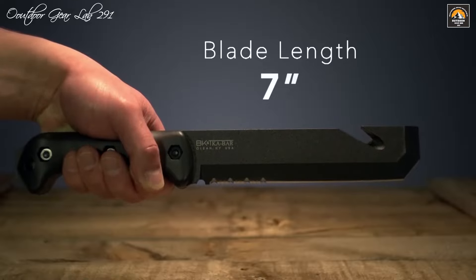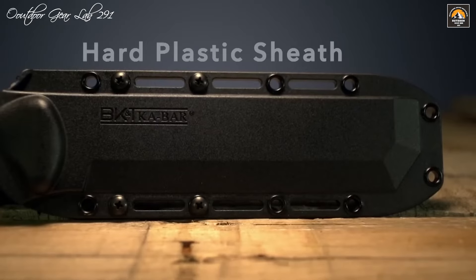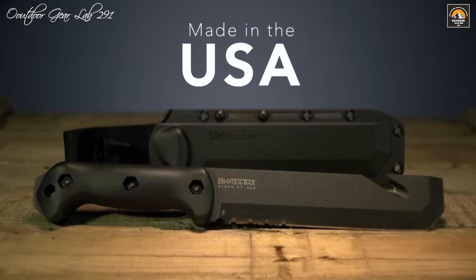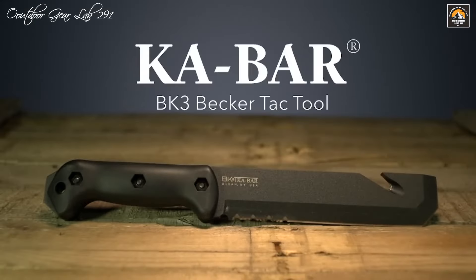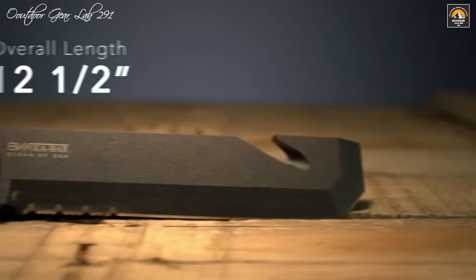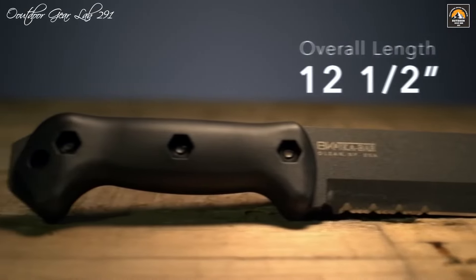The BK3 Tac Tool is designed with user comfort and security in mind, featuring a black Grivori handle that provides a solid and ergonomic grip, even in challenging conditions. The handle also includes a lanyard hole, ensuring that the tool can be securely attached to your gear or belt for easy access. The Tac Tool comes with a durable black hard plastic sheath, offering safe storage and protection during transport. Whether you are a first responder, camper, or outdoor enthusiast, the Ka-Bar Becker BK3 Tac Tool delivers a combination of strength, versatility, and reliability in a compact, practical design.